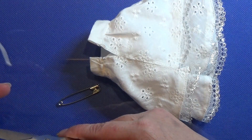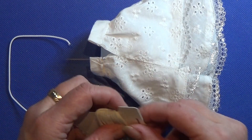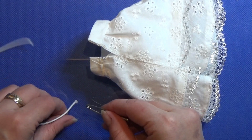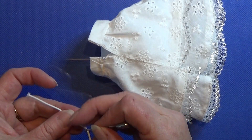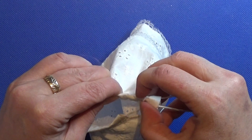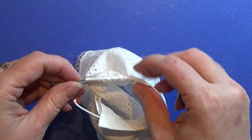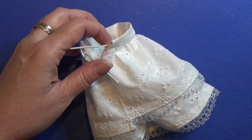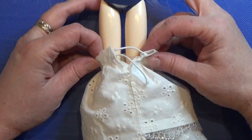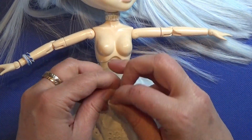I'm going to take my elastic band and use a safety pin to get it through the tunnel we made for it. Then I put it on my doll and make a knot on the elastic band so that it fits her waist. Don't make it too tight — you want to be able to get it off and on her very easily.